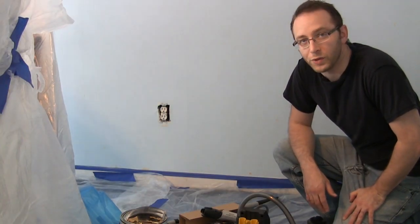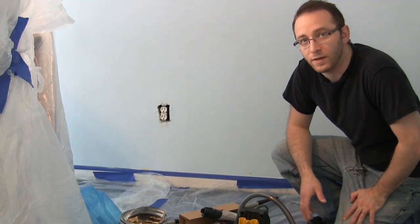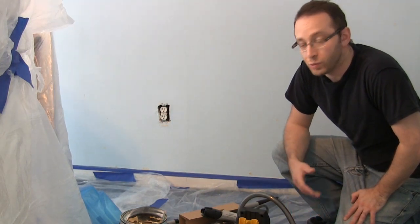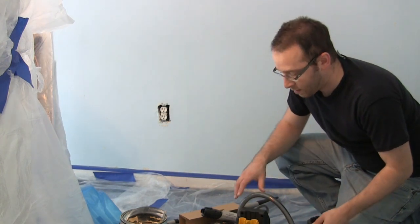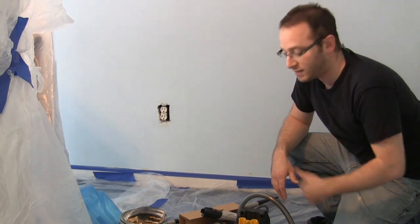Hi all, Alan here from Damn Good Reviews. Today I have the Wagner Smart Sidekick, and this is a powered continuous roller system for painting. Now Wagner you might know from the outdoor sprayers and also other painting products.